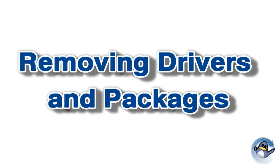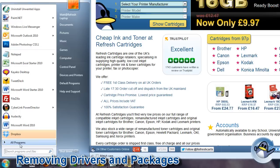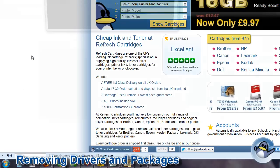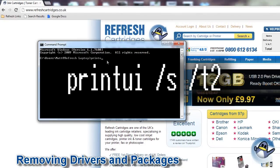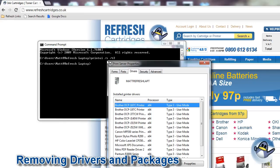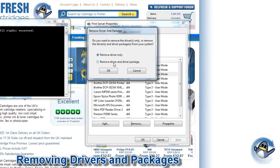Lastly we're going to try removing drivers and software packages from the PC completely. First make sure you are using Windows as an admin or sign in as one. Now go to Start, All Programs, Accessories and then Command Prompt. With Command Prompt open, type: printUI /s /t2 — be sure to include the spaces. Now hit Enter and this will open the Print Server Properties window. You can now remove the driver and package for the printer in question.